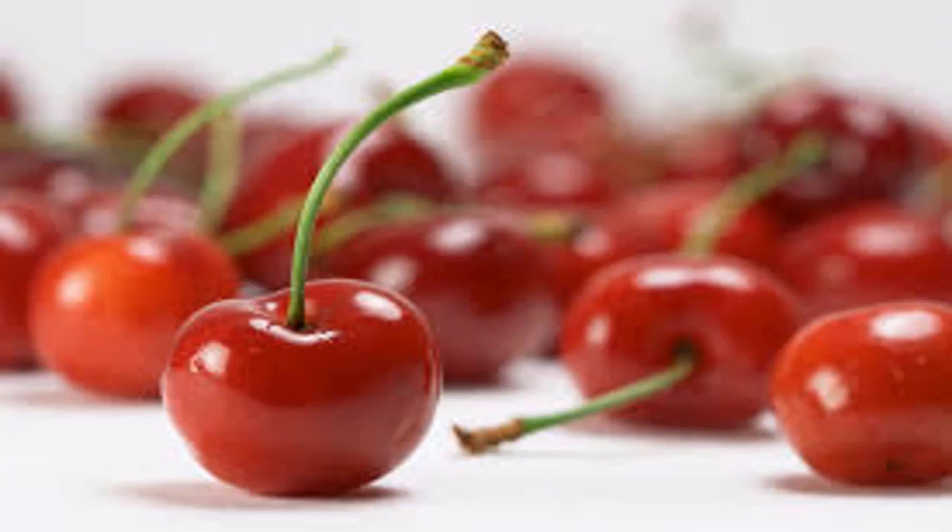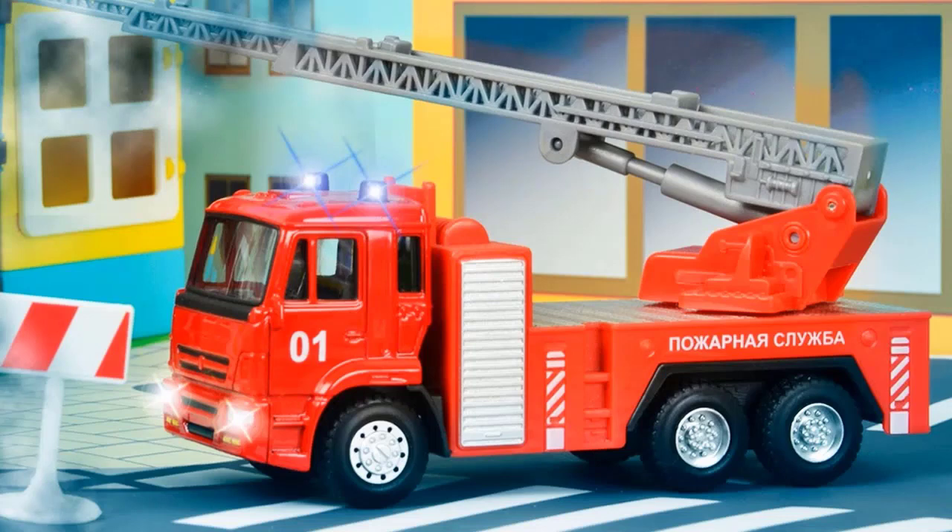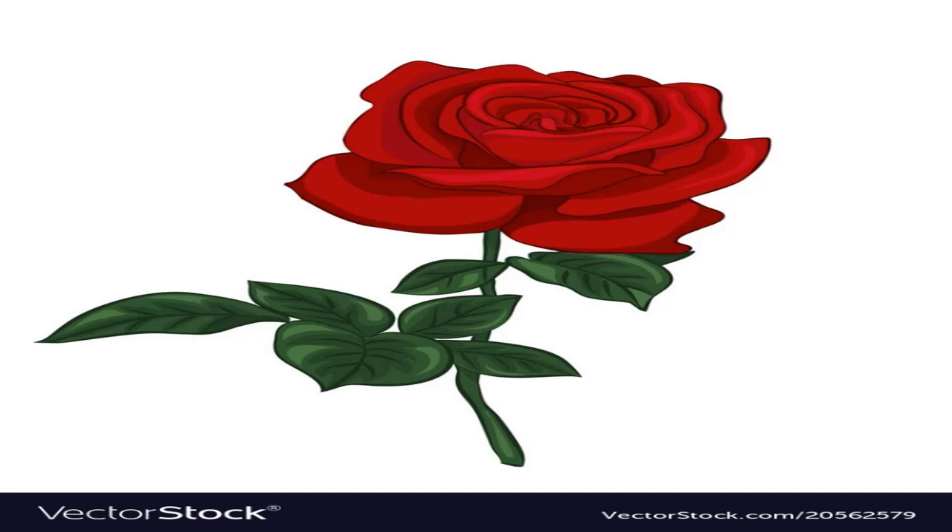Any guesses? Cherries! A fire truck — repeat with me — what is this? A fire truck. Tell me, which flower is this? A red rose.